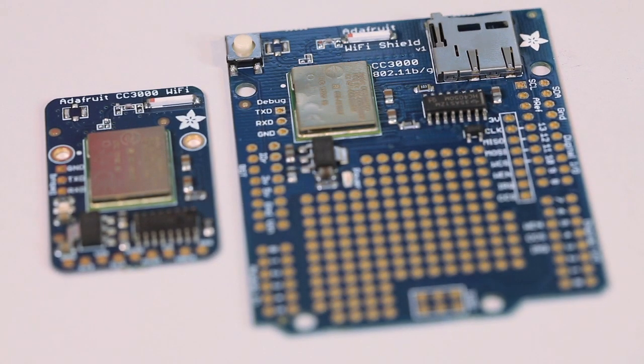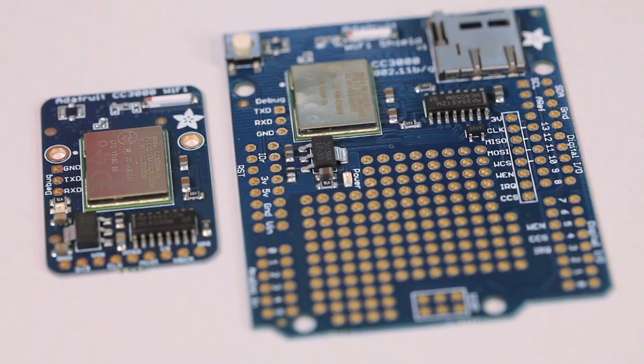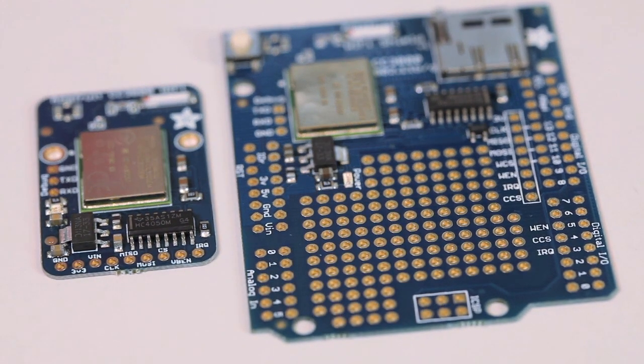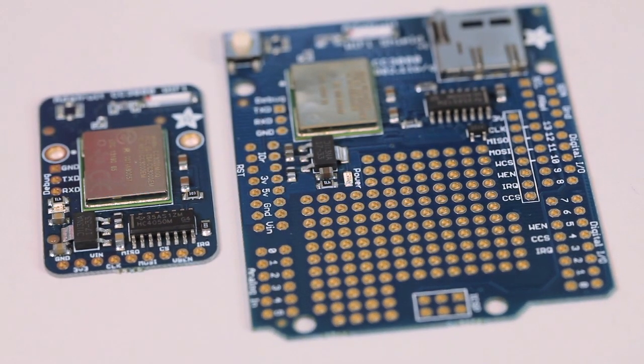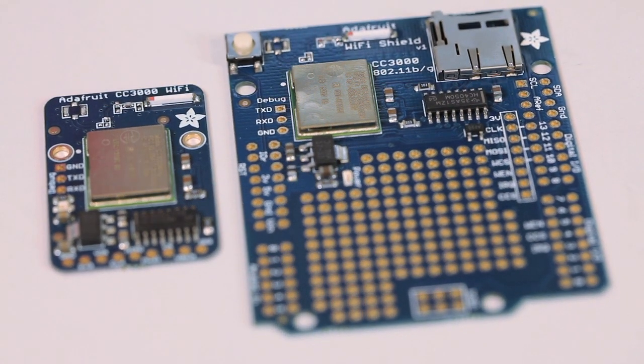The CC3000 module from TI is a great wireless solution for your microcontrollers. It's fairly low power. It uses SPI, not UART, for communication. It can do TCP and UDP, client and server. It's also easy to configure the SSID and password using a smartphone such as iOS or Android.